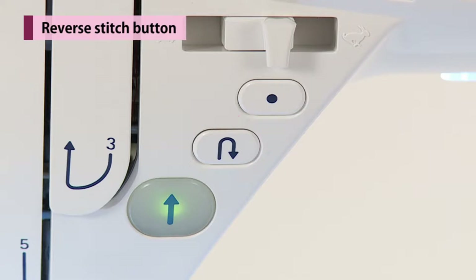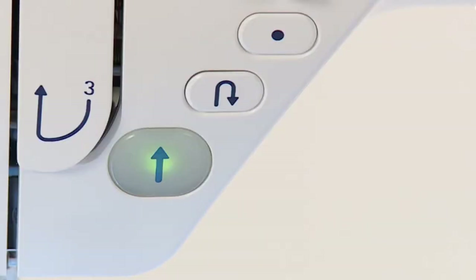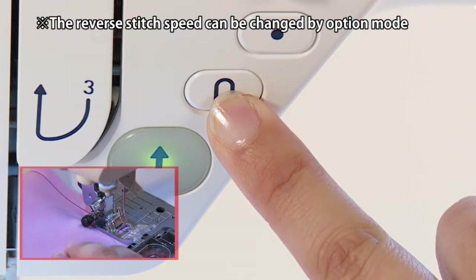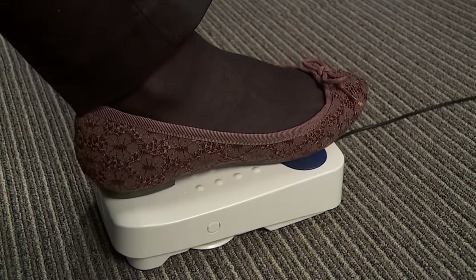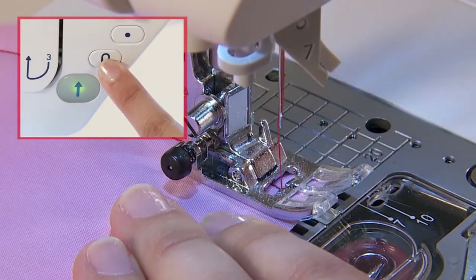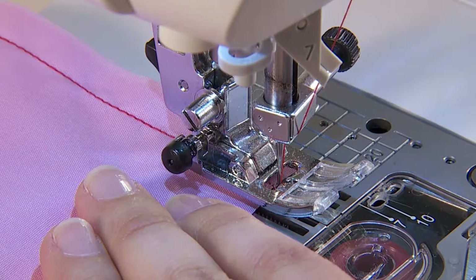While pressing the reverse stitch button, the machine sews reverse stitch or reinforcement stitch. When the start-stop button is used, while it is pressed, the machine will sew reverse, and when it is released, the machine will stop sewing reverse. When the foot controller is used, the machine will sew reverse at almost the same speed as normal sewing. When the reverse stitch button is released, the machine sews forward again.